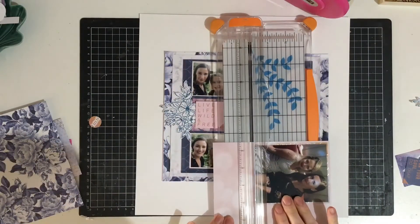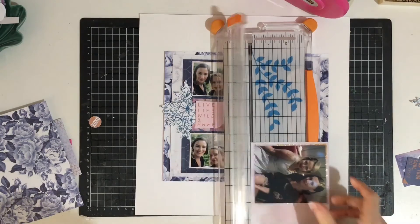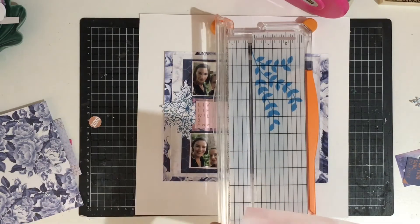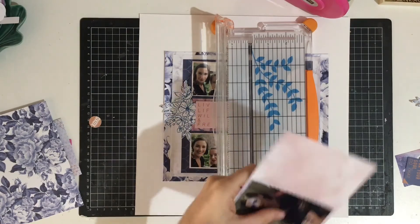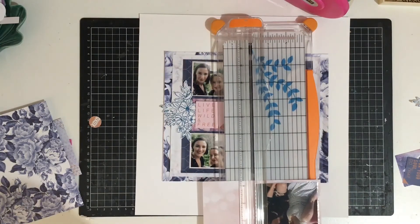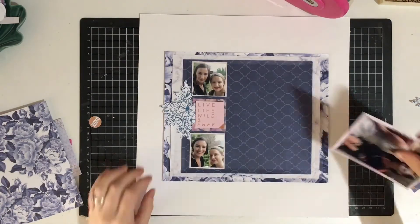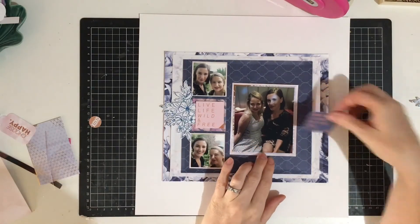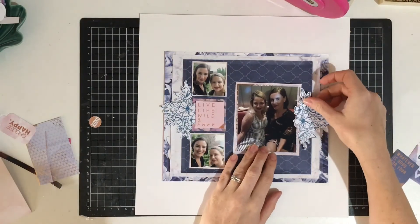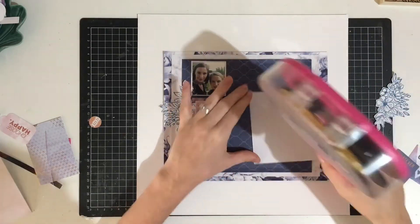To bring in a bit more pink I thought I'd go ahead and do that. I'm going to stick that down, bring in my other stamped piece, then bring in my title and call it done.